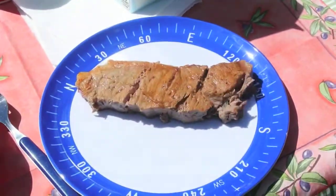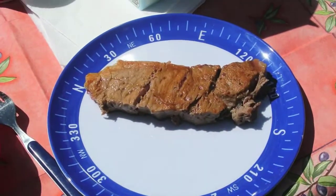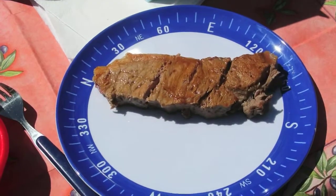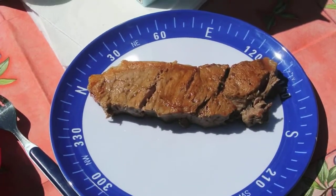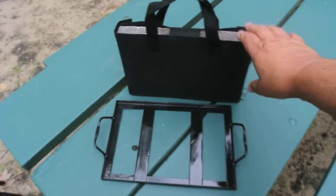We've taken them off the grill and over here on the picnic table — it is just really, really tender. I just cannot describe how good these are, so I think you ought to try this. I'm gonna eat my dinner.